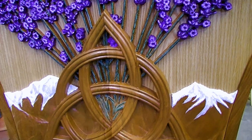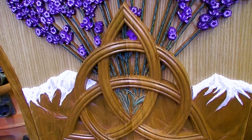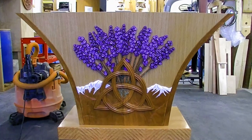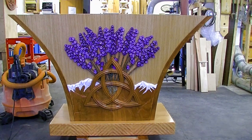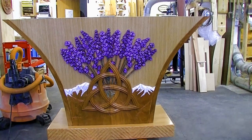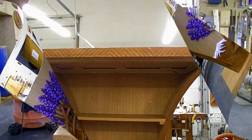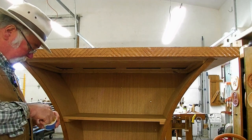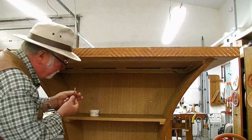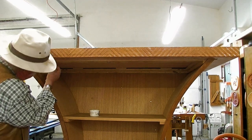I wanted to bring out the mountains in the carving a little bit, so I put some white caps on them, which is really typical here on the Olympic Peninsula. And I think we're going to probably leave the rest of the wood as is. I was considering gold leaf on the Trinity, but I kind of like the look of the wood. Looks like the painting is done or close to done. We got the top set on top of here, now I'm putting the screws in. Thank goodness for this lift — it prevents me from having to bend way over to find these screw holes.